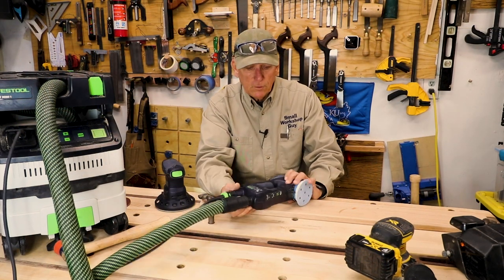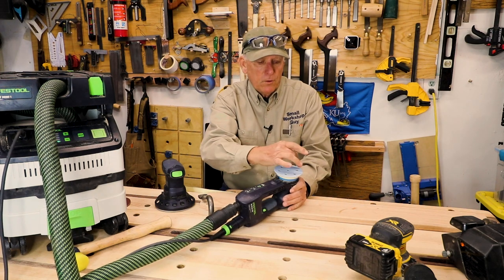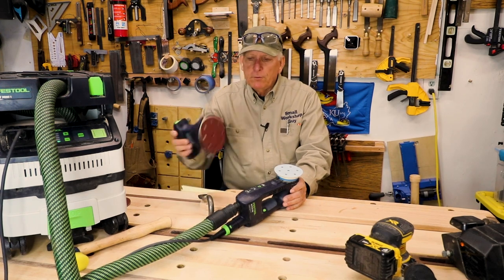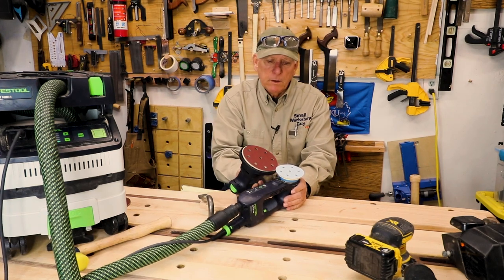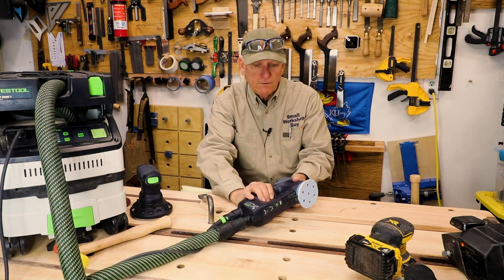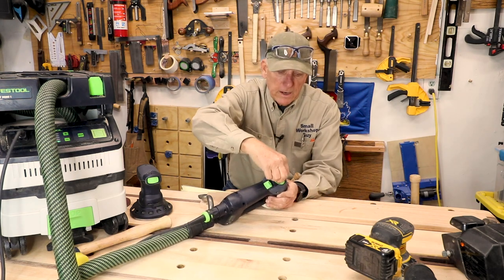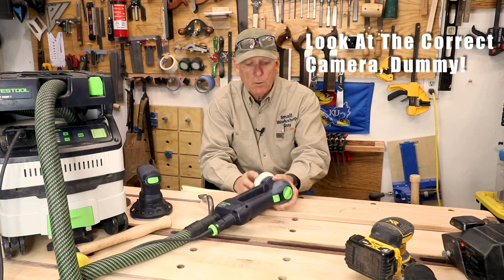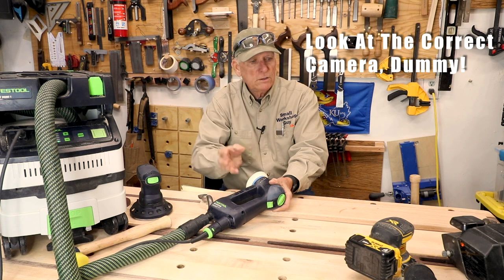Let's talk about this Festool RO90. The 90 refers to the 90 millimeter diameter disc, as opposed to the ETS-125 which is a 125 millimeter — about three inches to five inches. This has several modes on it. It's got a Rotex mode, so you turn the dial to one of three positions. The left-hand position is the Rotex mode.